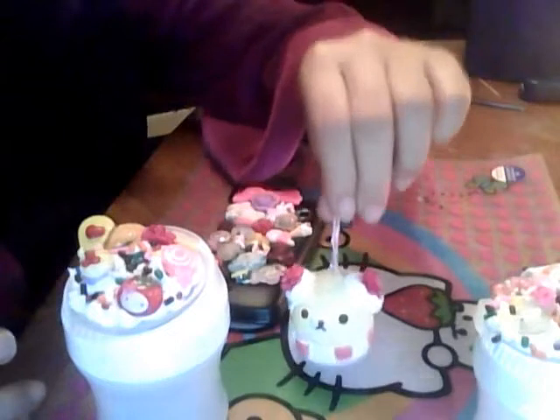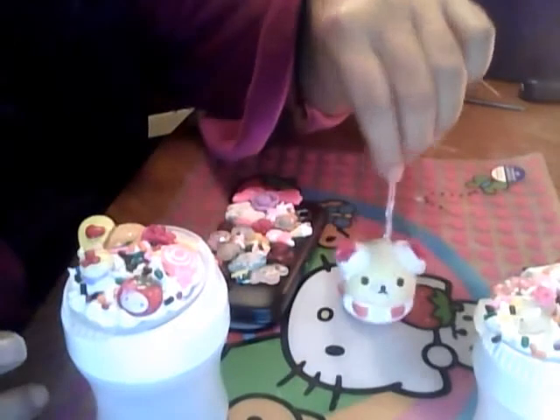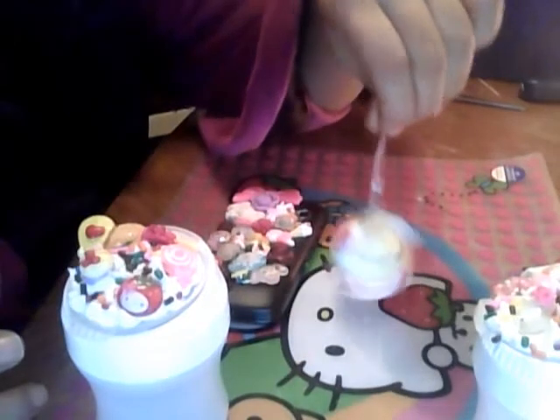Thank you guys so much for watching and if you like this video, please subscribe. If you'd like me to do a tutorial for the polymer clay sprinkles, I will definitely do it because it's so easy. Thank you guys for watching and stay tuned for my next video.